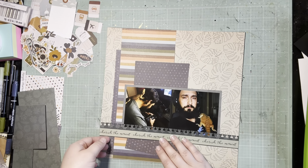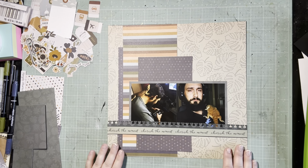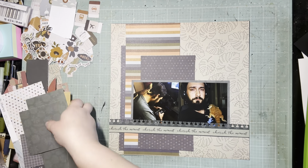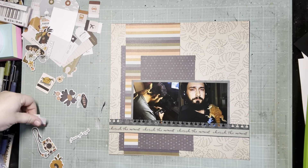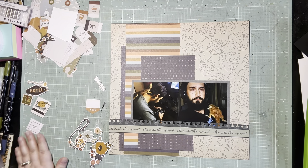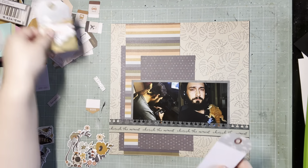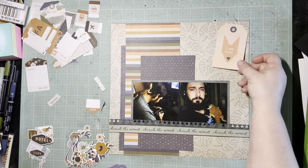Here's that branding strip I decided to add along the left side, and then I just had one other small scrap of that blue plus sign paper. I'm just going to tuck it down at the bottom to make that branding strip look a little longer so that paper really stretches along that left-hand side. And I really like that look.